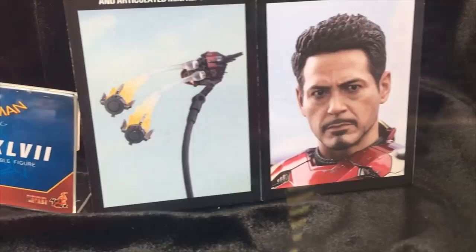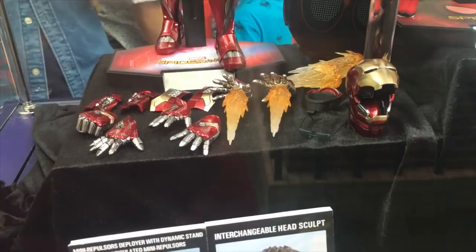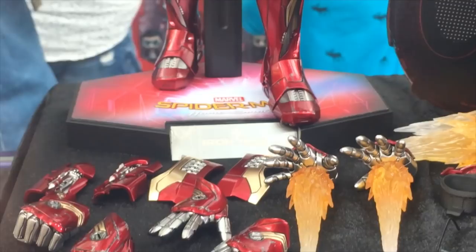The head sculpt is a little bit different to the 46. It's essentially a completely clean head sculpt, whereas on the 46 he had that bruised or bloodied eye. Along with that, you have this open helmet piece that you can fit onto the 47. You get Tony Stark's sunglasses. Along with that, the base is different — it's a Spider-Man base as opposed to the diorama base.